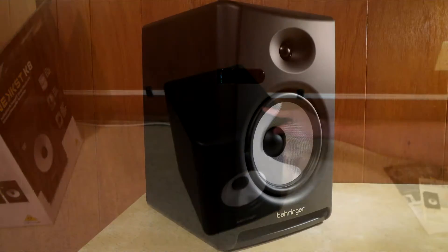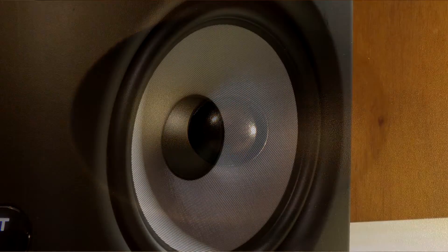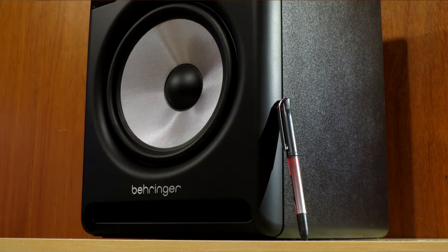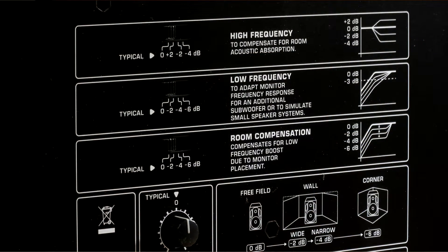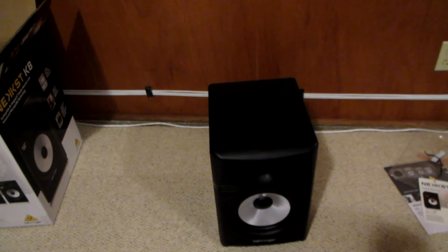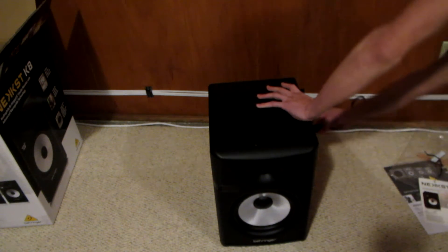Just a quick overview on the speaker: you've got a one-inch soft dome tweeter and a glass fiber 8-inch cone. You've got a port on the bottom, and on the back you've got a few settings for high frequency, low frequency, room correction, and all your inputs and power. So that's what comes in the box — you get a speaker, some instructions, and a power cable.